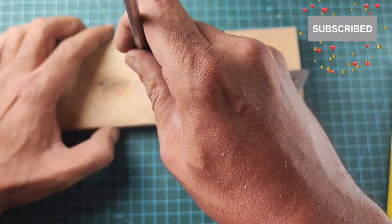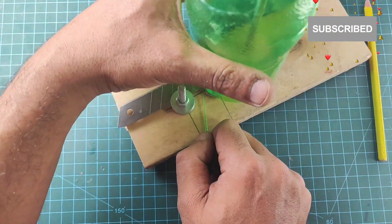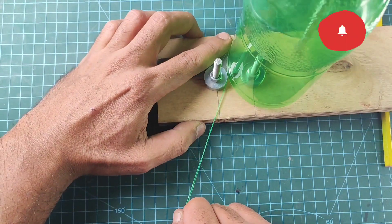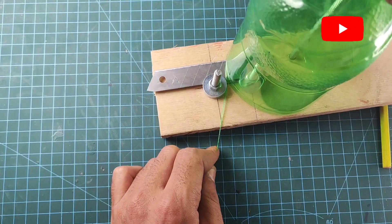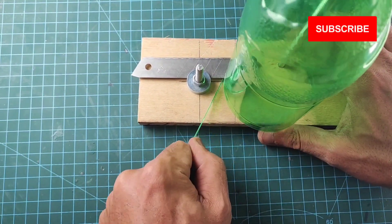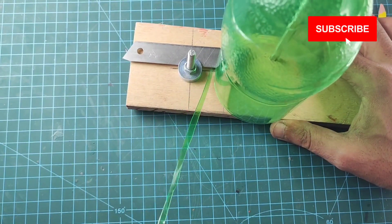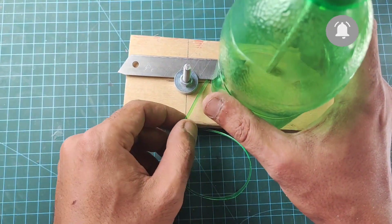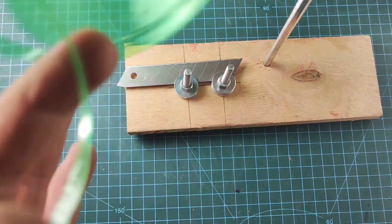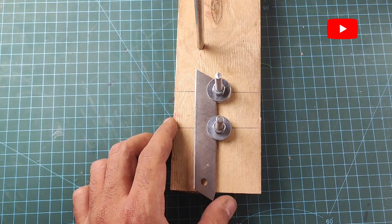I'm ready to go. I'm going to make sure that I'm going to be able to make it easier. And then I throw it out. This is a big pot. It's a big pot. I'm going to do the pot — see it here.